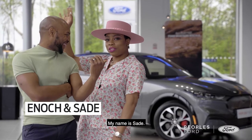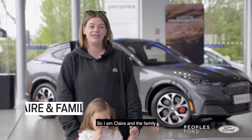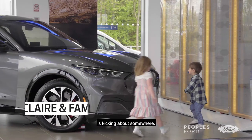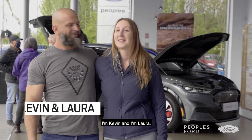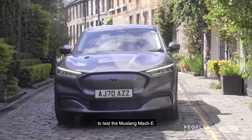My name is Enoch. My name is Sherry. My name is Finlay. You are a mess! I'm Claire and the family is kicking about somewhere. This is Caelan. I'm Kevin. And I'm Laura. I'm Alan. I'm Finlay and we are here at People's Ford to test the Mustang Mach-E.